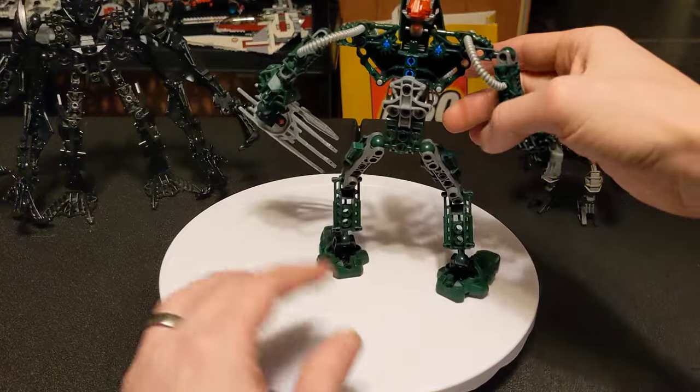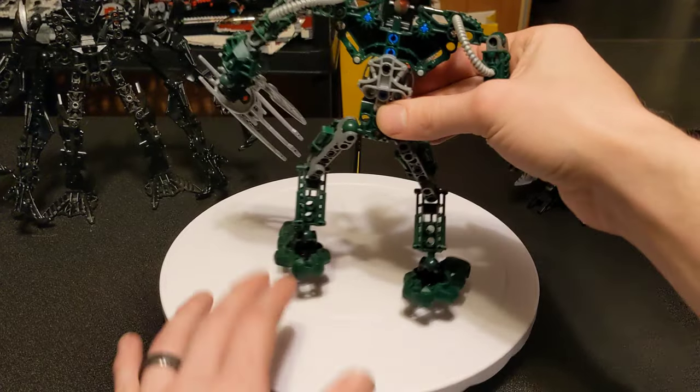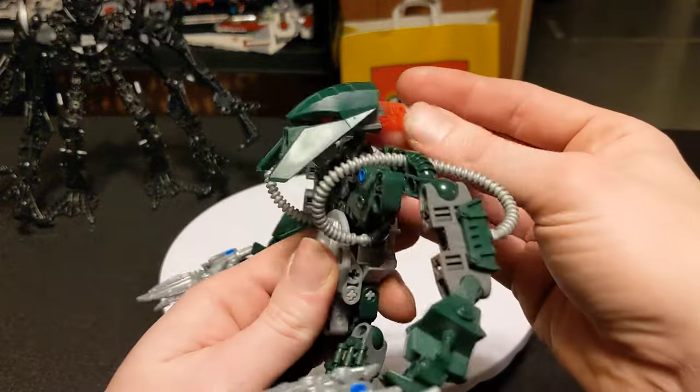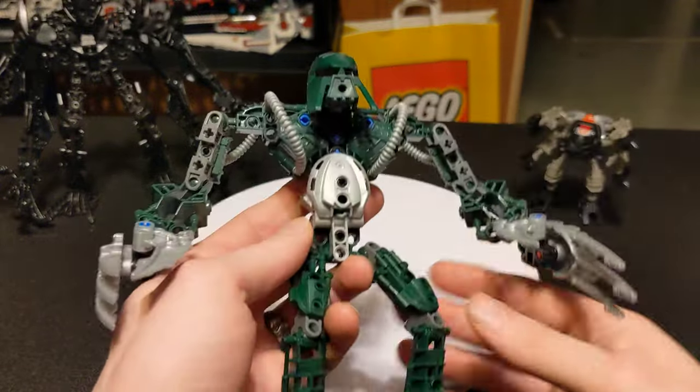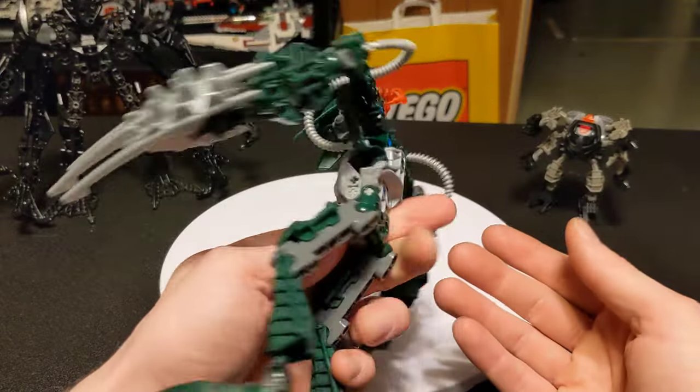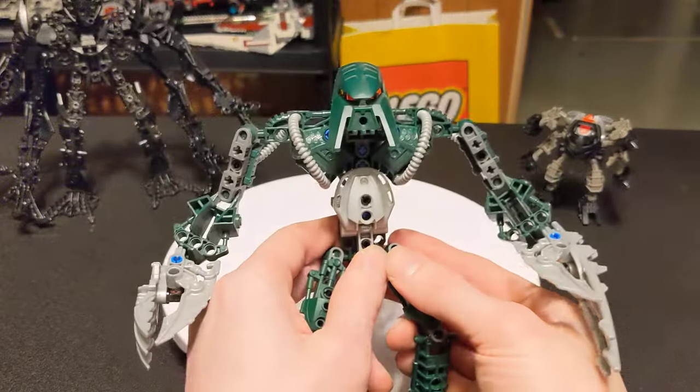You know how much they're sort of just kind of slapped together. I really like this mask though — it's really good. Green and silver, yeah, not bad.